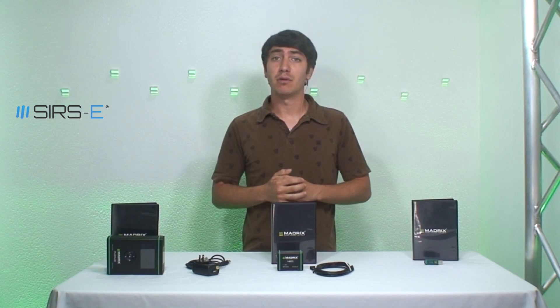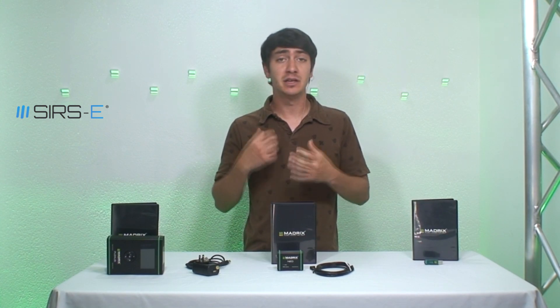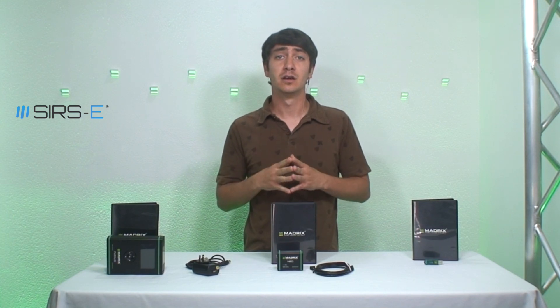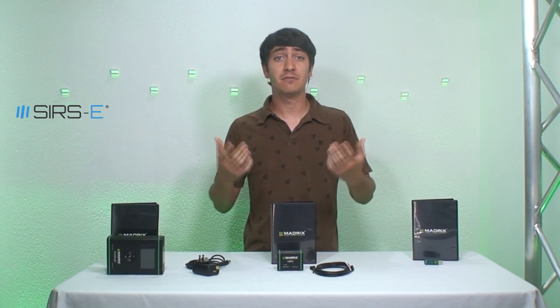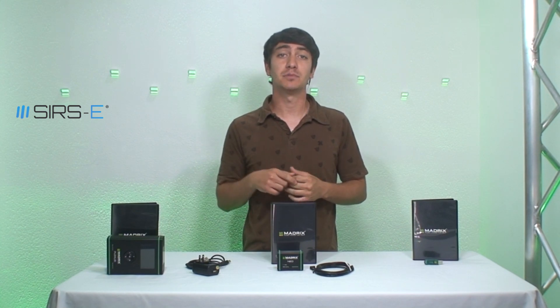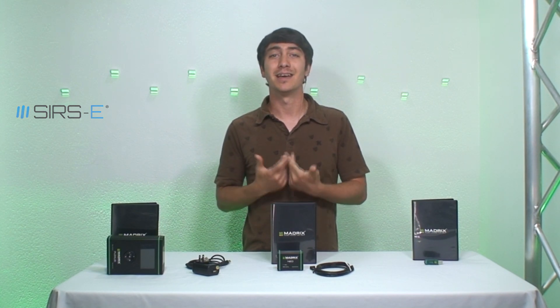So Madrix is a great product — great software, great hardware, really easy to set up. It'll save you a lot of time and it's a very good product. If you guys have any other questions, comments, or concerns, drop a comment in the comment box. I hope this video has really helped you guys out — thanks for watching.